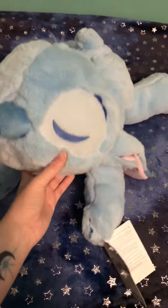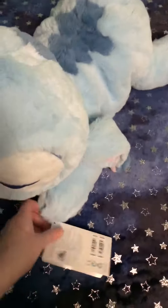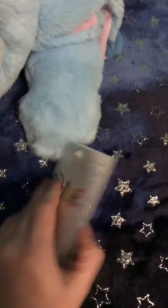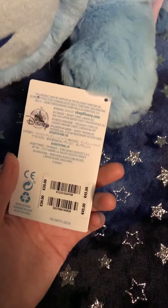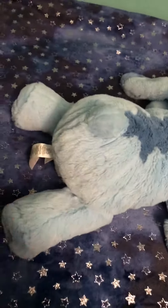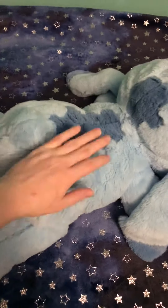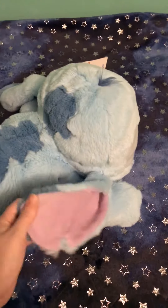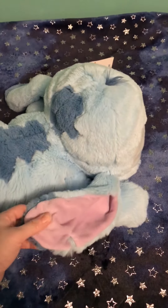Hey everyone and welcome back to my channel. Today I'm here with Stitch doing a review on him. He's a Disney plush — Cuddly Pals is the brand or line of specific plush that he is — and he's extremely soft. It's almost like touching a Jellycat plush or almost like a baby-type plush.